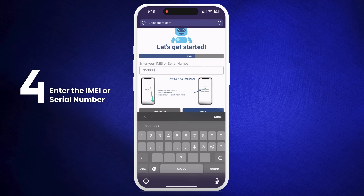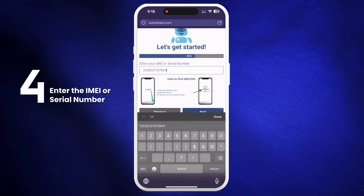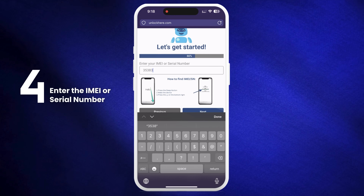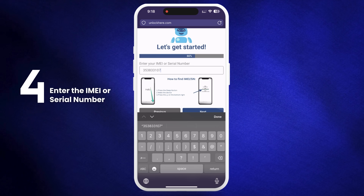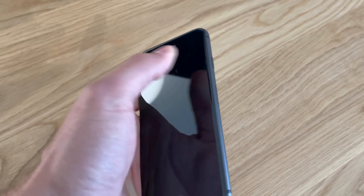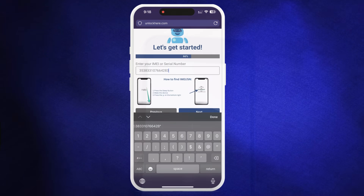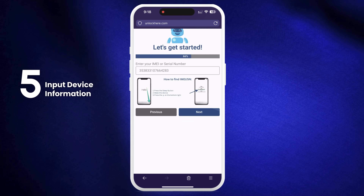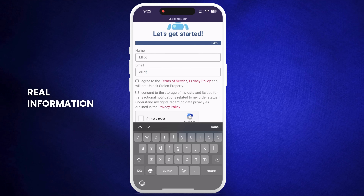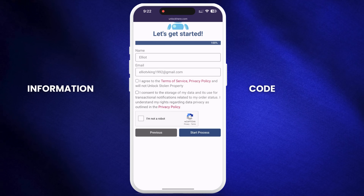Here's the difference: iPhones have IMEI numbers, so if you're unlocking an iPhone, use IMEI. Some iPads and Apple Watches with cellular capabilities also have IMEIs, but most come with just a serial number. If your device doesn't have an IMEI, enter the serial number instead. You can find it by pressing the Sleep button on your locked device, pressing it again and tapping the I on the bottom right to see your device info. Don't forget to enter your device information, then provide some basic info to attach the order to your account. Make sure it's real info so you can receive your order confirmation, which will be sent to your email.